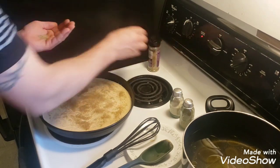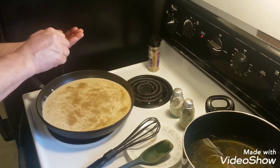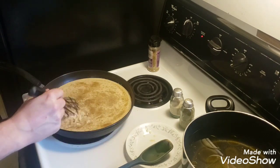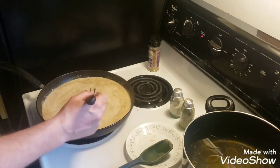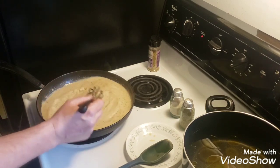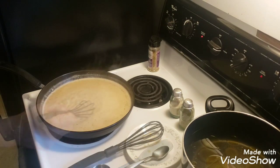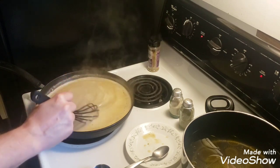I'm going to add a little bit of rosemary — I'll crush it up and stir it until it starts to thicken up a bit. I've been letting it cook down and as you can see it's starting to boil up and simmer a little bit.